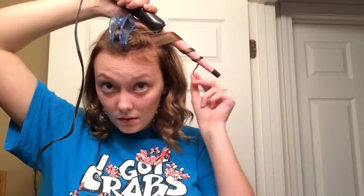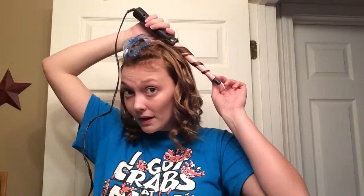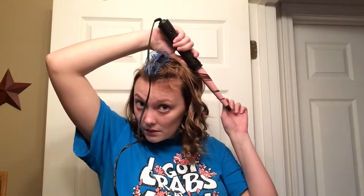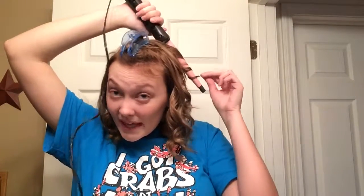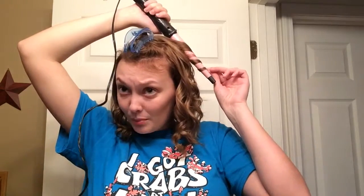I just do it the same way for this section. This wand comes with a glove but I don't use it. I would again just curl it away from my face. I'll link this wand down below if I can find it, so that if you guys want to get it you can — it is a pretty cheap wand and it does the trick.